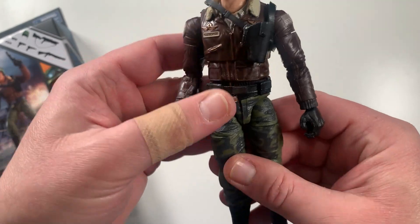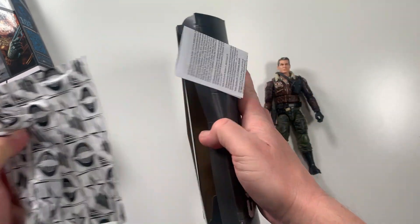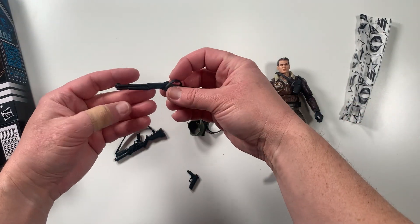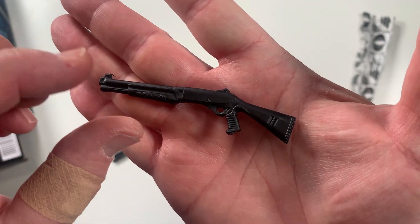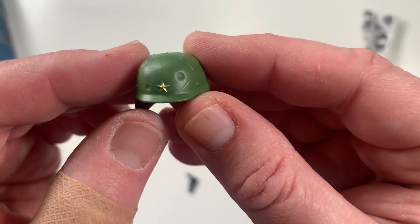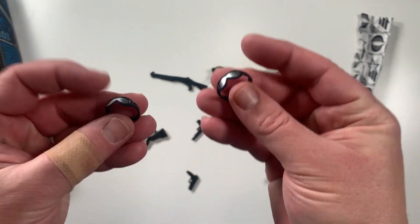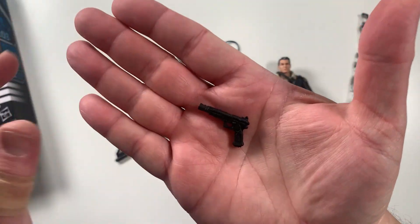Let's take a look at some of the accessories he comes with and get those out of the box. We've got what looks like a little shotgun — not much detail, just a simple molded piece of plastic. We've got his helmet with a nice star painted on the front and some good little straps. Similar to Mutt with Junkyard, we've got two sets of goggles — one he can wear and one that goes on the helmet.